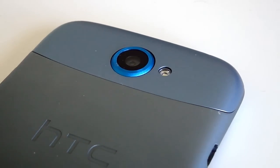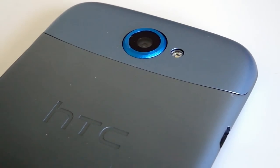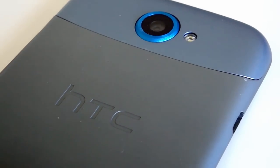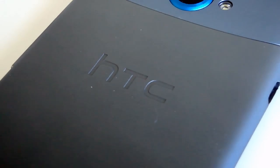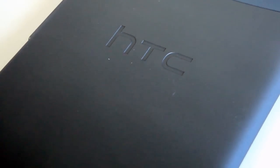On the back of the phone you have your 8-megapixel camera with smart flash, which allows for 1080p HD videos at 30 frames per second, and also allows for continuous shooting and taking pictures while recording a video. The back has a great gradient and is made of metal.